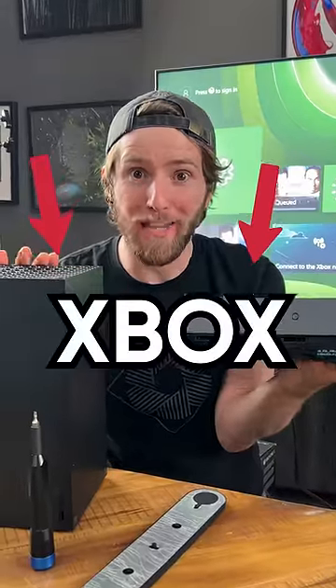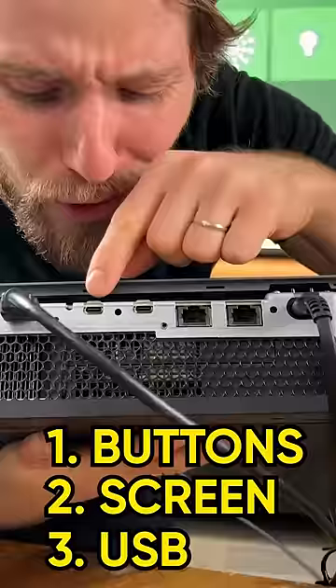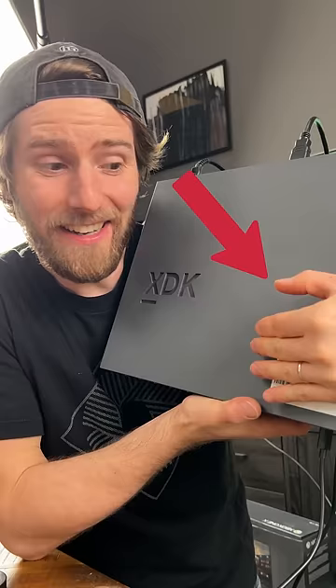Both of these are Xbox Series Xs, but this one's got buttons and screens and extra USB ports on the front, USB-C and 10 gig networking on the back, and a giant sticker on the front with information I can't show you — because this is an Xbox development kit.